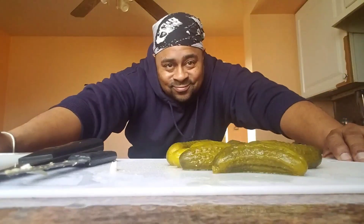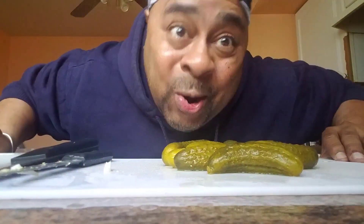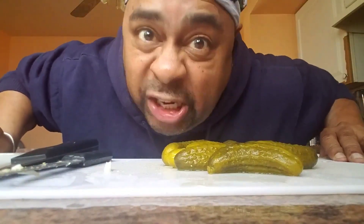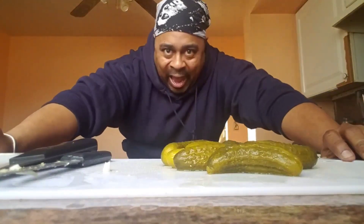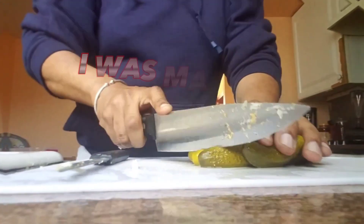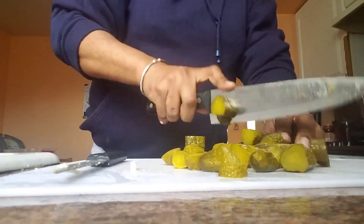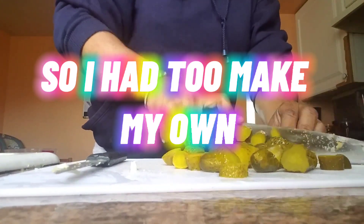Knowing that I can get ahold of them at any time. So let's see what we can do with these pickles as far as making relish. Check this out — I was making potato salad and forgot the relish, so I had to make my own.